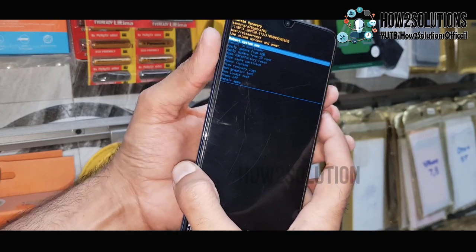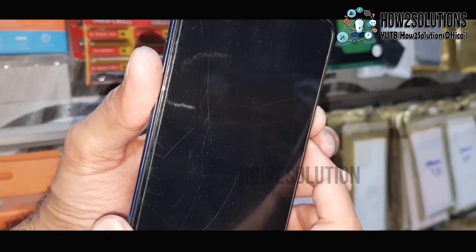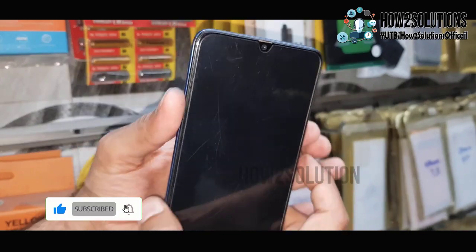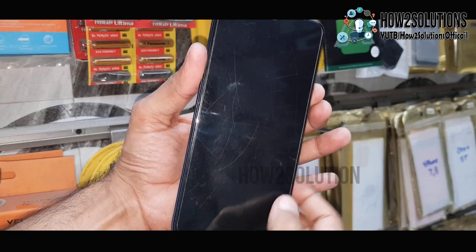Now release the power key. You can see here, this is recovery mode. Go to wipe and select the data reset. Select OK and just reboot the device by pressing the power key.